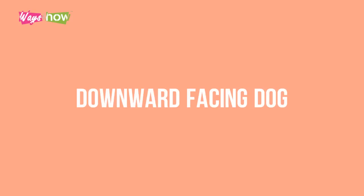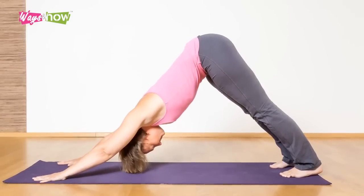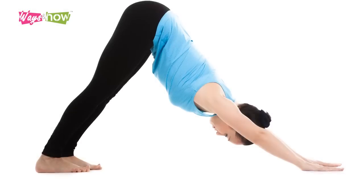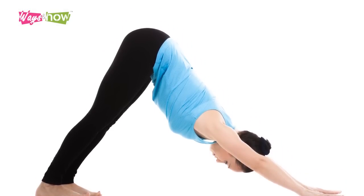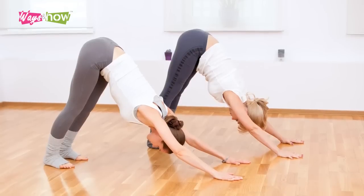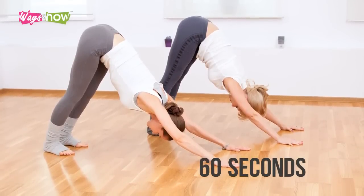2. Downward Facing Dog. If possible, go straight from High Plank to Downward Facing Dog — the classic yoga pose. Plant your hands and your feet on the floor with your buttocks in the air and your spine level. Suck in the stomach and press both your hands and feet to the floor. Hold this for 60 seconds.